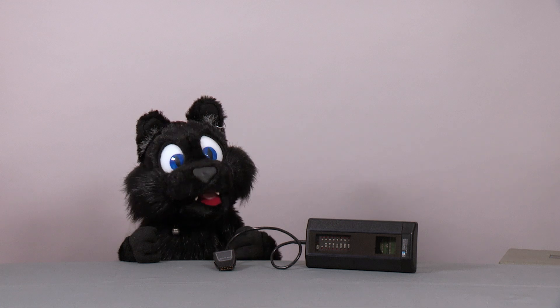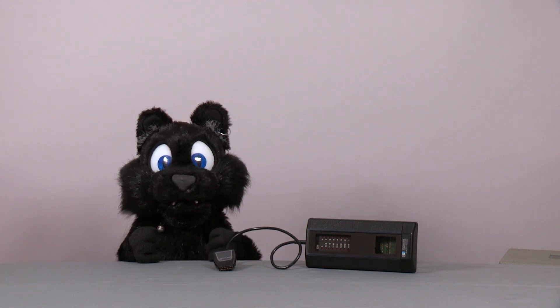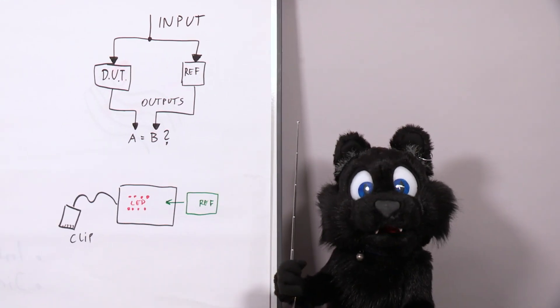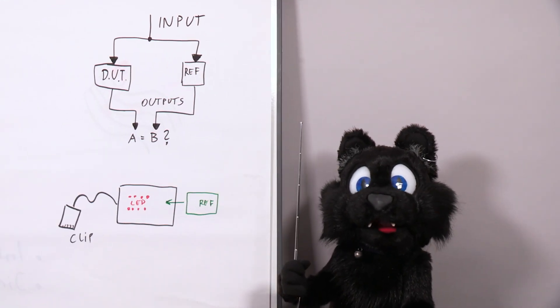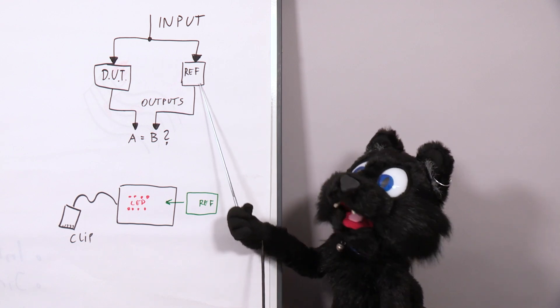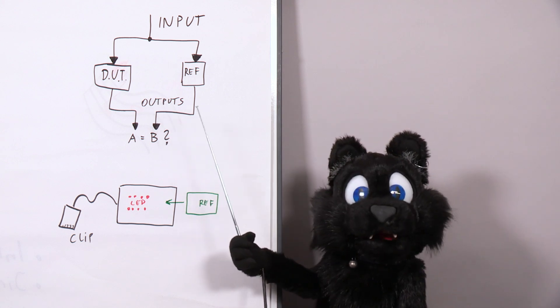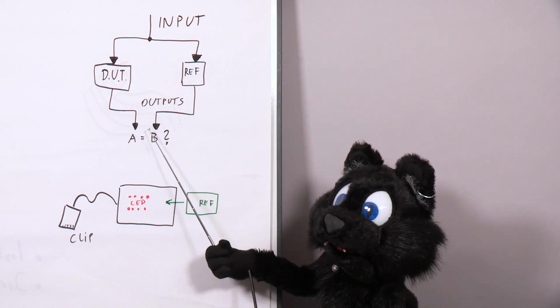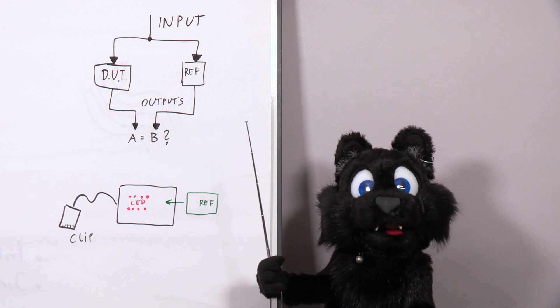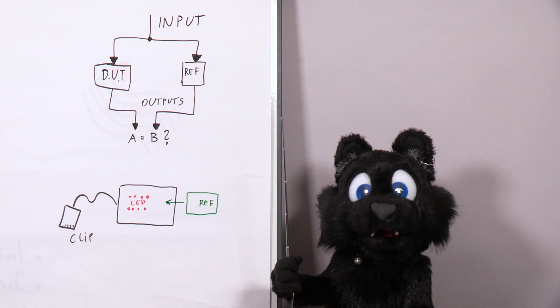I'll run through a quick description first since the function of the device is a bit unique. The purpose of the comparator is to take a presumed working reference IC and put the inputs in parallel with the inputs of the IC under test, then indicate any differences in the output. Like the Logic Probes, it also stretches short differences into visible length pulses.